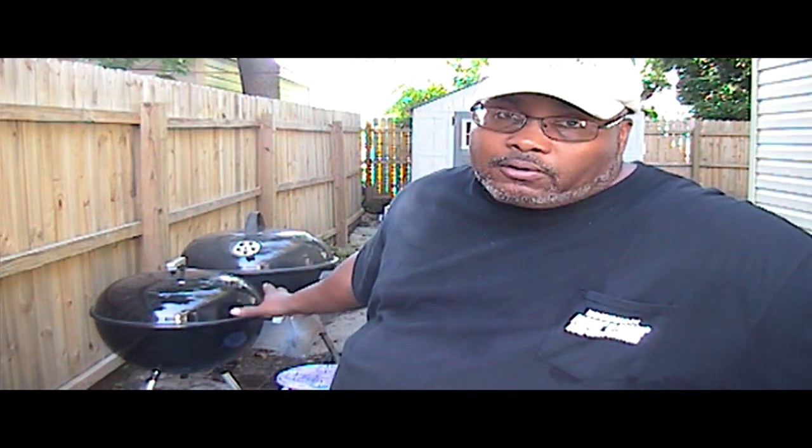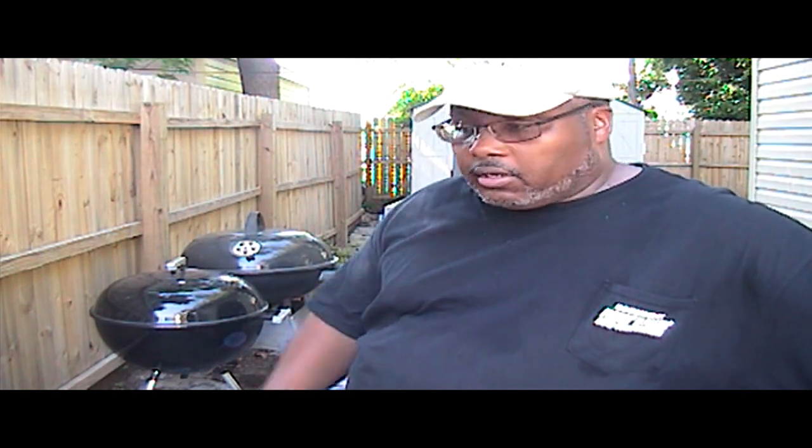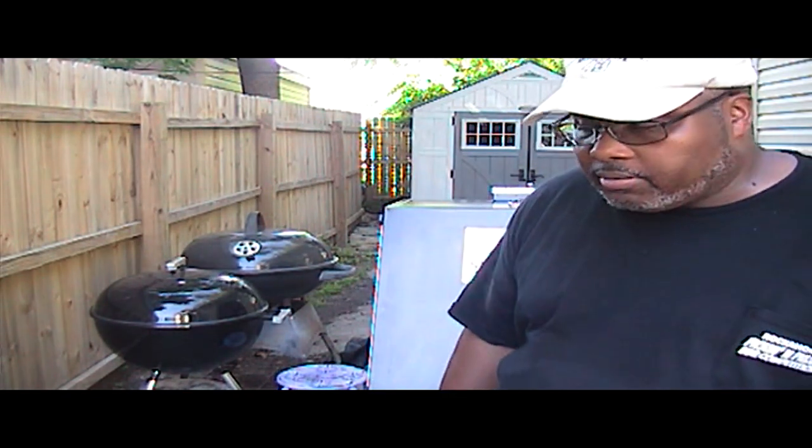I was re-seasoning my cast iron grates for my Weber kettle and after I finished with the seasoning process I shut down the vents to quench the fire. I came out the next morning and there was still maybe 150 to 200 degrees of heat coming off of it. Normally when you close the dampers the coals go out like that, but that really surprised and impressed me with that brand of charcoal.